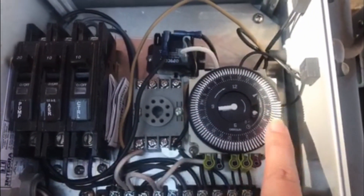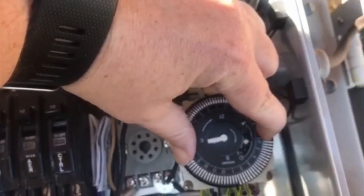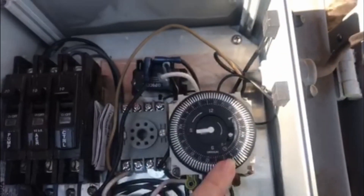On this timer, from 7 to 1 has been marked as the spray time. I prefer it to be in the middle of the night, so I'm going to change it from 4 a.m. to 1 a.m.